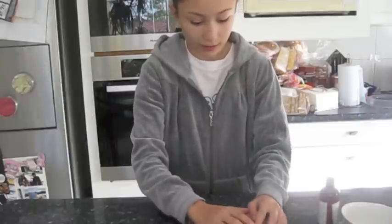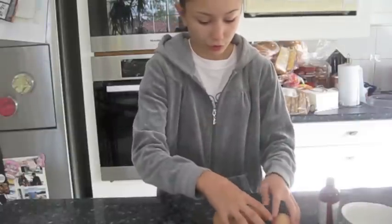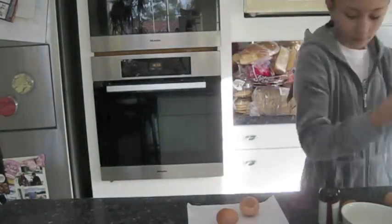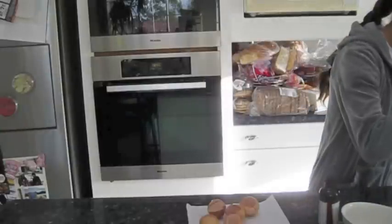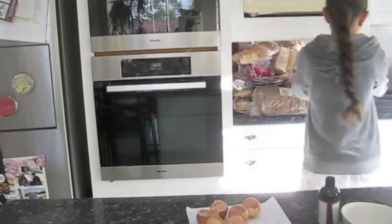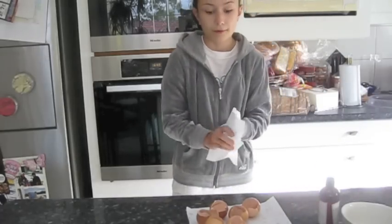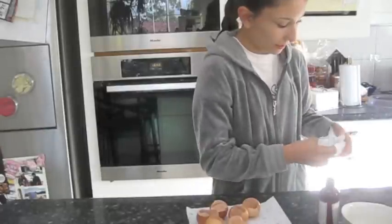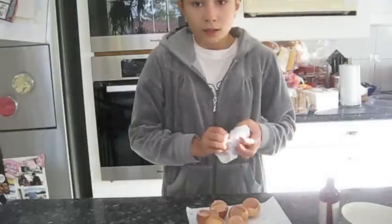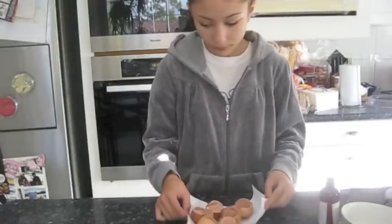I've got 8 eggs — 2 eggs are for later, so you must save 2 for later. Whole eggs, I am going to put those in. Your hands might get a bit messy, just get some paper towels and wipe them. I'm going to wipe the bench because I dropped a bit of egg. Now put those aside and mix until it's creamy.